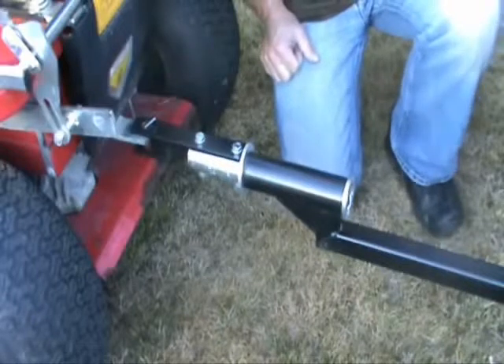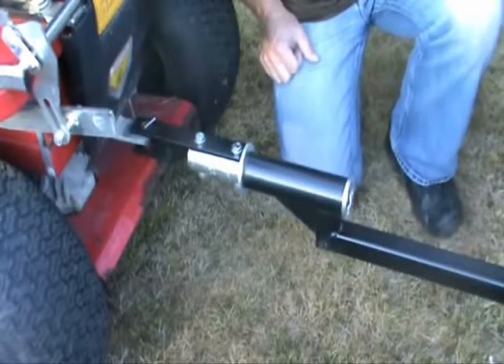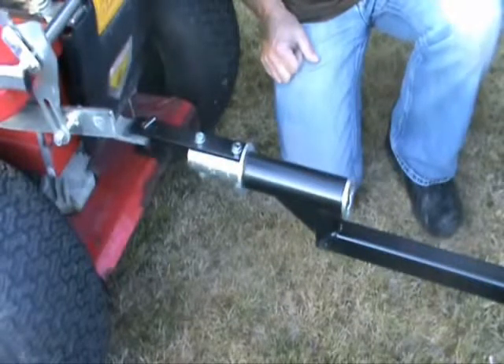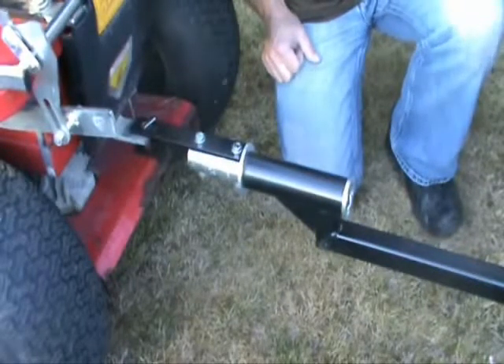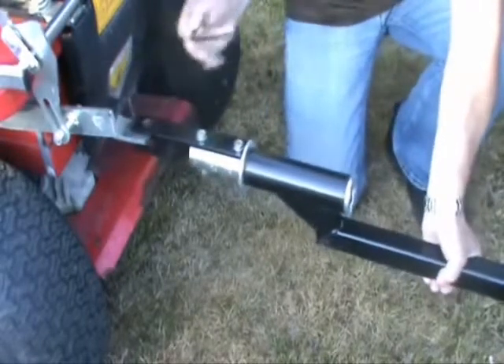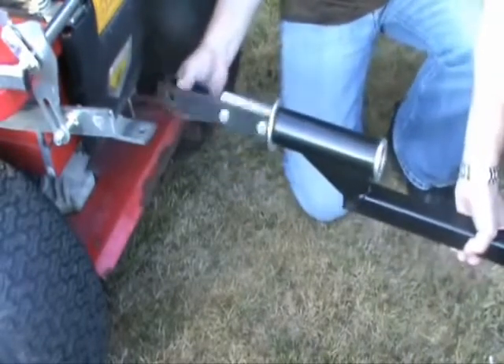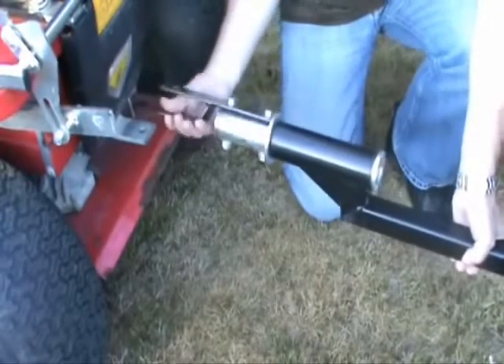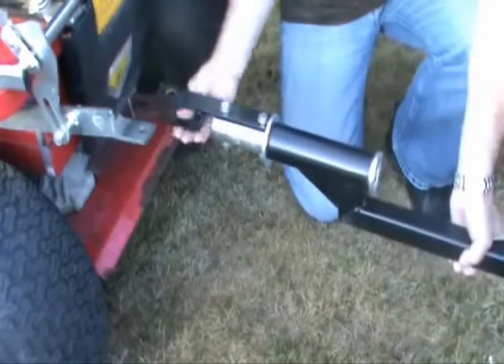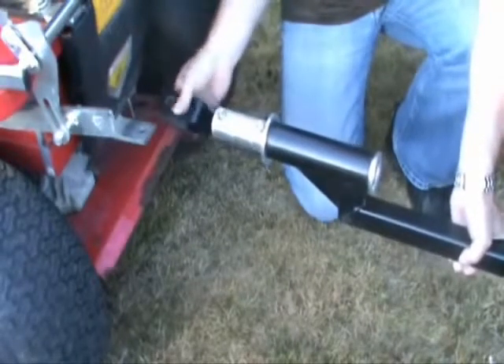The PC500 Plus is fitted with an anti-roll hitch. This is designed so that should the paddock cleaner at any point ever turn over, the towing vehicle will not. The swivel allows the machine to swivel independently of the vehicle and will go through 360 degrees.